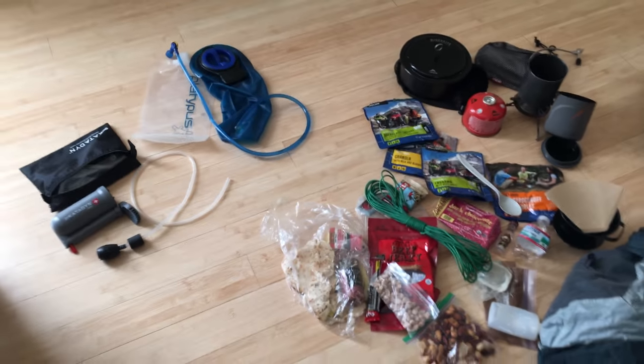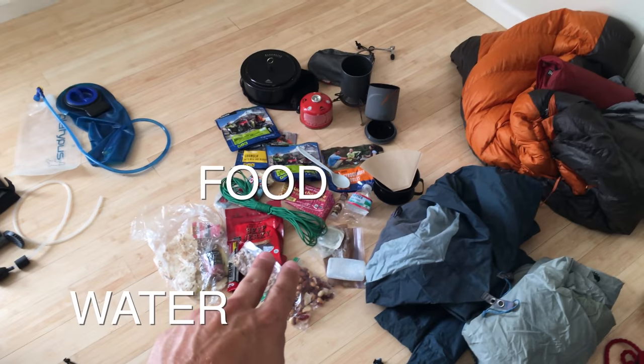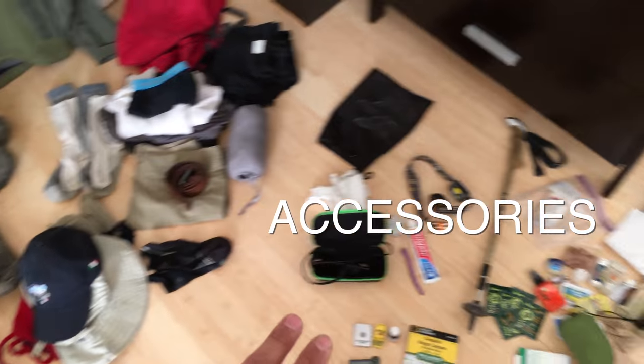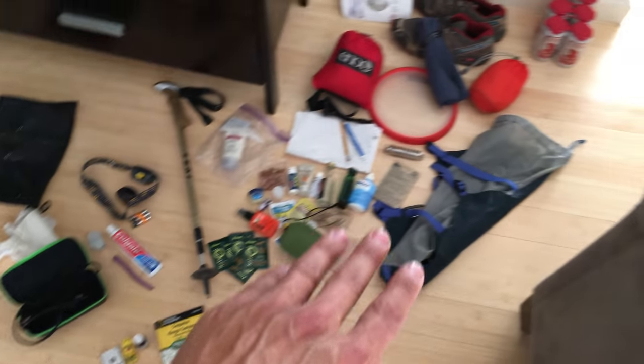We've got things broken down into a few sections. First is water, food supply, shelter, and warmth, clothing. Then accessories like your basic toiletries, first aid, headlamp, survival and emergency type items.